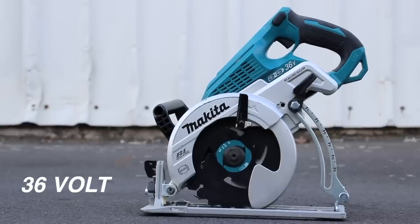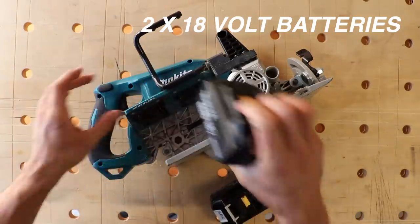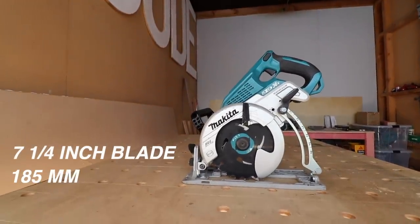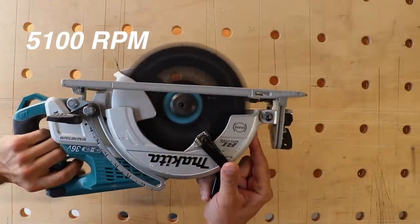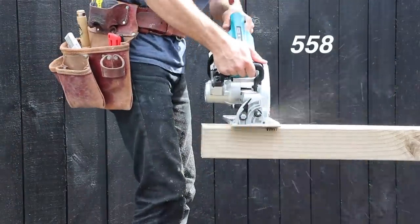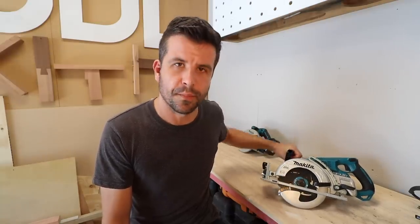First of all, let's look at the facts. This is a 36-volt Makita saw running on two 18-volt batteries. It has a brushless motor, a 7¼-inch blade or 185mm. Cutting capacity is 65mm at 90 degrees, 5100 RPM blade speed, and it cuts 558 cuts per charge going through 4x2 on two fully charged 5Ah batteries.